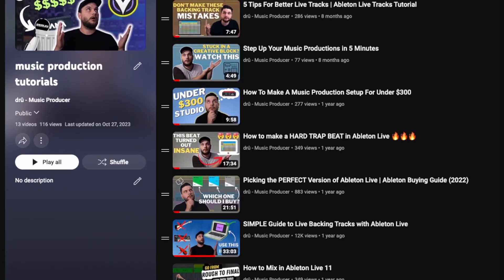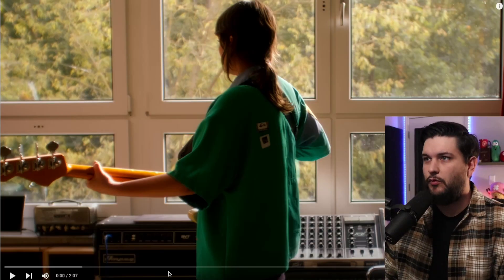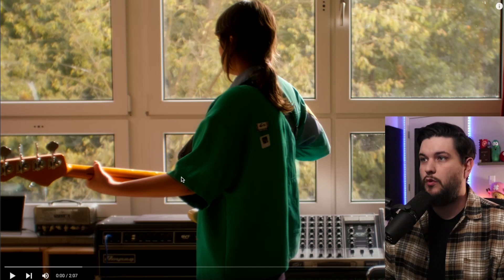You guys know I'm a big Ableton guy — even my first three videos on this channel were about how to use Ableton and how to produce and mix in Ableton. So when Ableton drops new stuff I tend to get excited about it. Today Ableton actually dropped a look at their new Ableton Live 12, so that's what we're going to take a look at together. All right, let's get right to it and dive right in — Ableton Live 12.